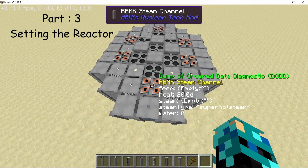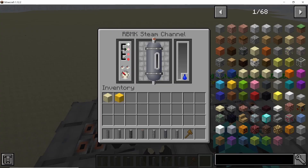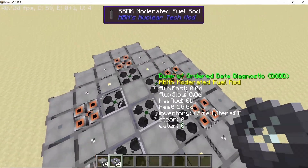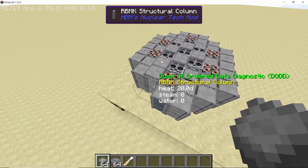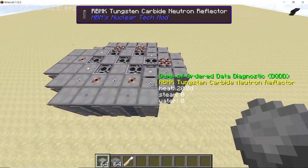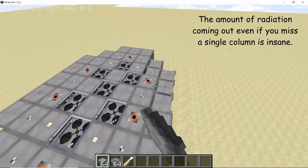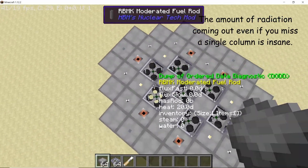Once all the structural columns are placed, your reactor is done. Now set all of the steam channels to super dense steam — the third mode — as we are going to run it on super dense steam. While we are at it, place some glass covers on the fuel rods and some normal covers on all of the other columns. This is important because if you don't place these covers, your reactor is going to leak radiation.